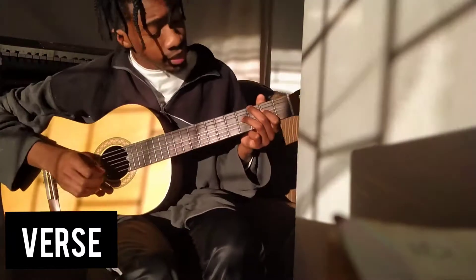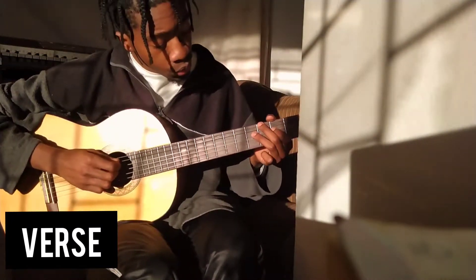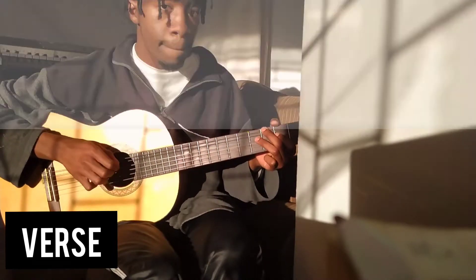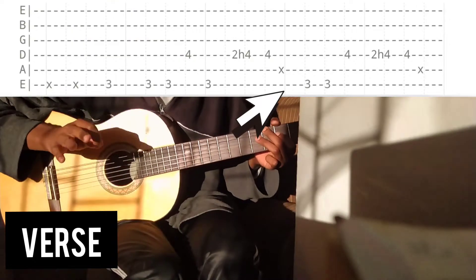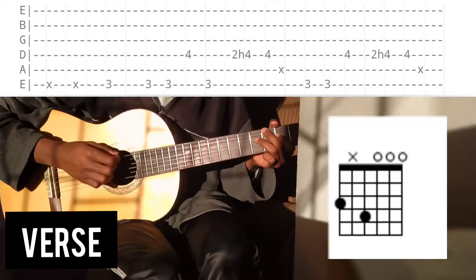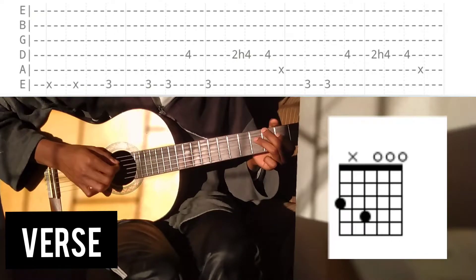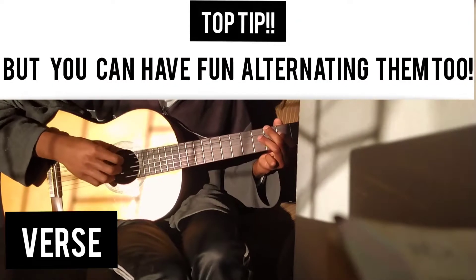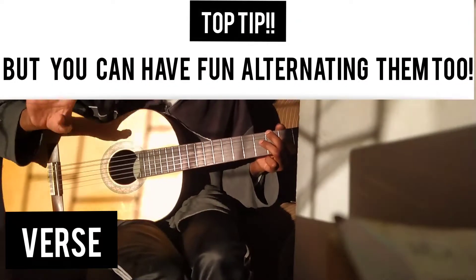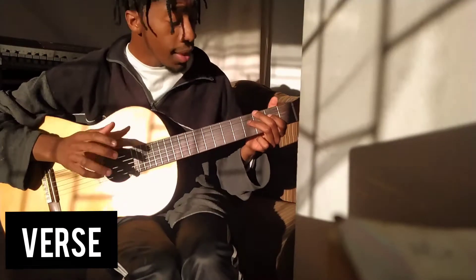What Johnny does is introduce the muted string. So what we're gonna do is split up those three times of playing the E — instead of giving one to the A string that's muted, let me show you how that looks. What Johnny does is start with one, two, three, and then for the rest of the three times he plays the muted one.